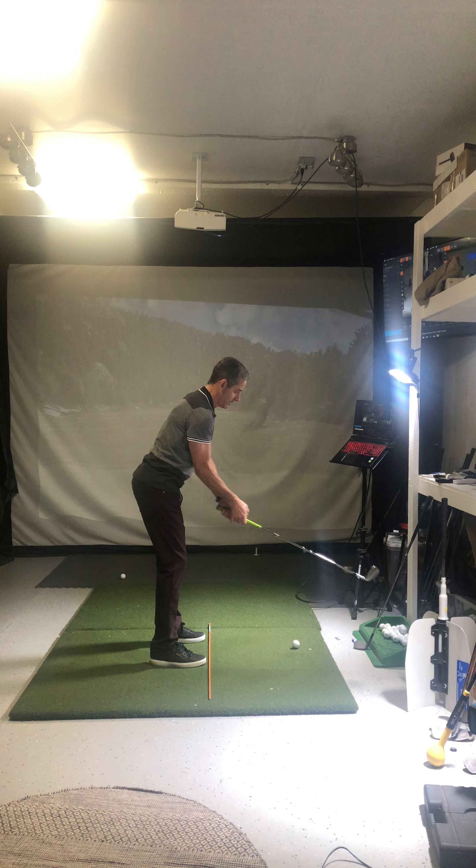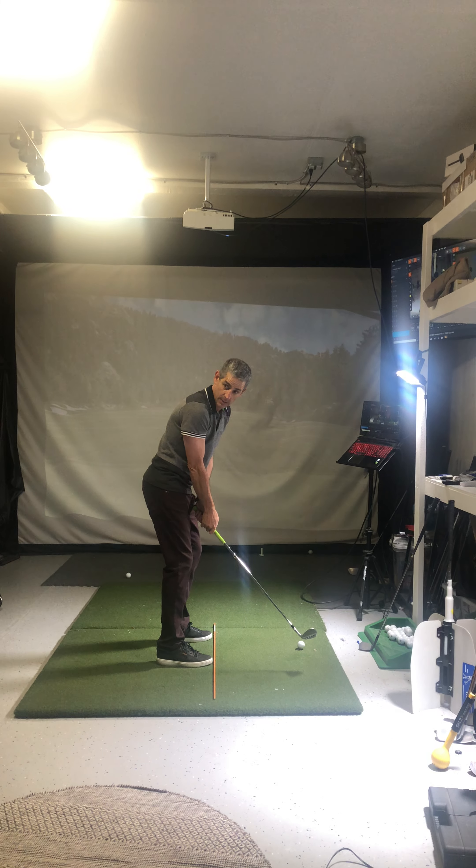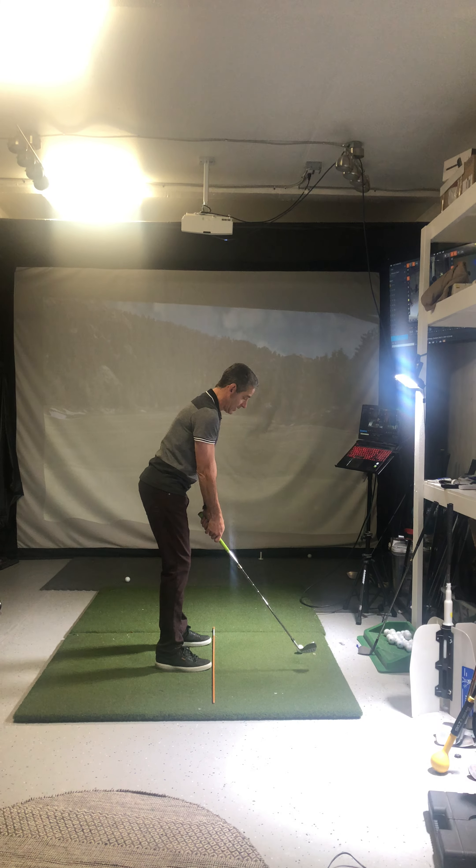How do my toes look, Jay? How do I look? Talk to me. How do I look? Good. Good? Am I ready? Yeah. All right.